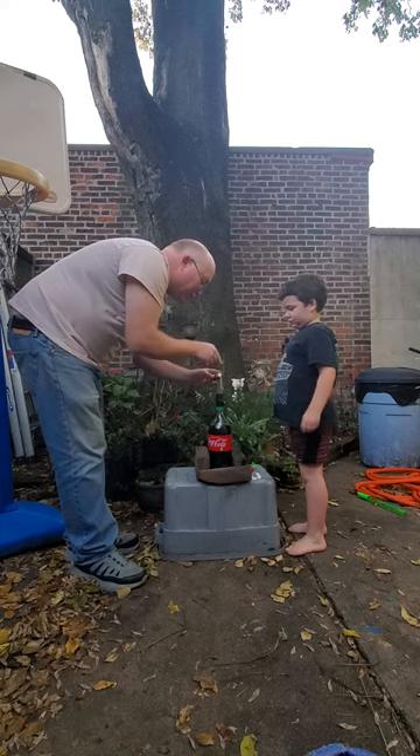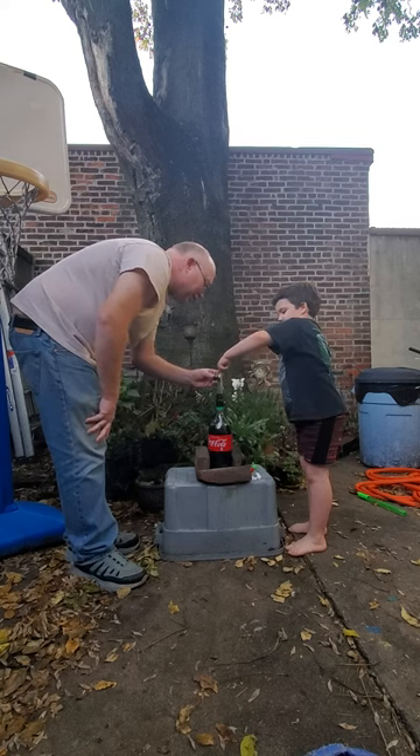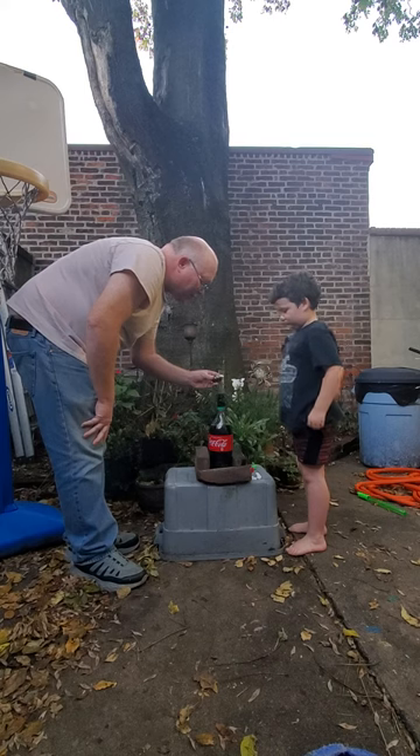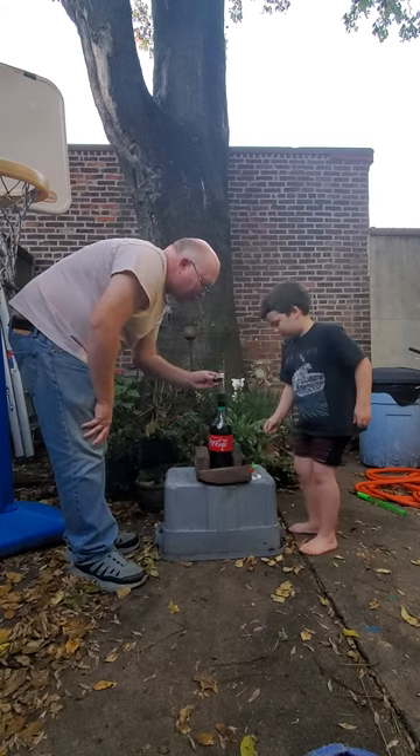Okay, is it recording? Yes. Okay, can you look at it? Now put some more — put some more.